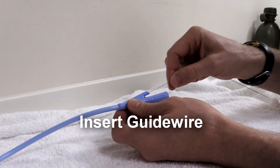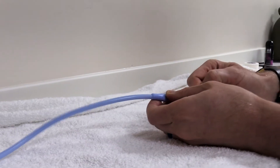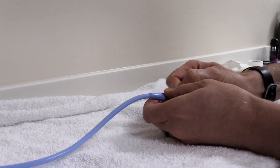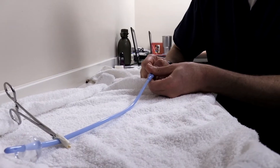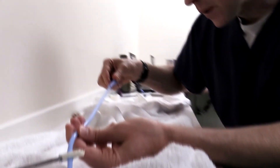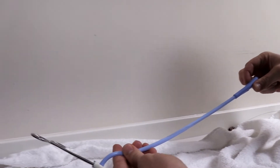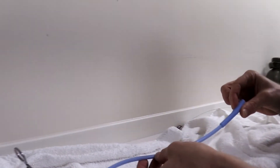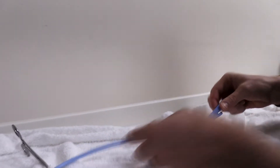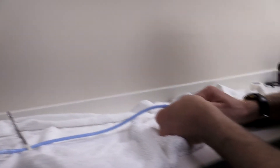The next step would be to take a guide wire. I took this guide wire from a small feeding tube, and we're going to advance that guide wire. It is a tight fit but it is advancing. In general, you're supposed to use central line guide wires — this one from the feeding tube is a woven wire so it's a bit thicker.